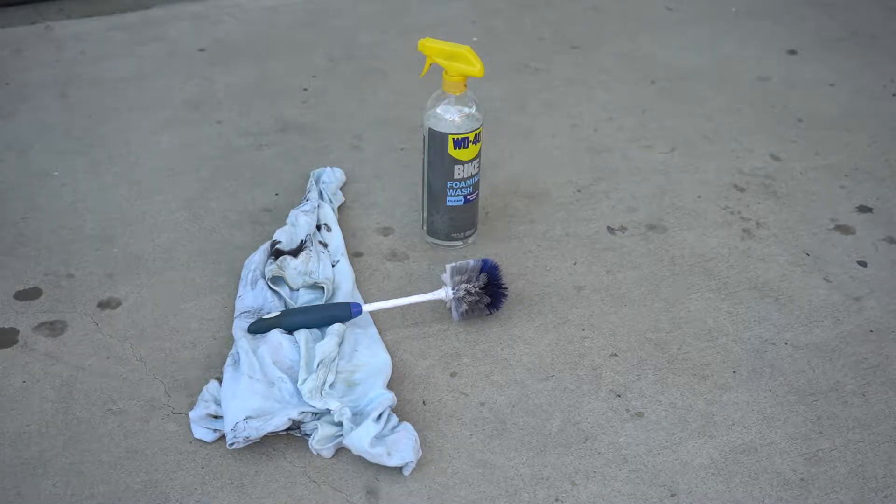Really all you need here is your bicycle wheel, some bike wash — I like to use the WD-40 bike wash — a brush, I'm using a bottle brush, and an old rag. An old dirty t-shirt works pretty well.